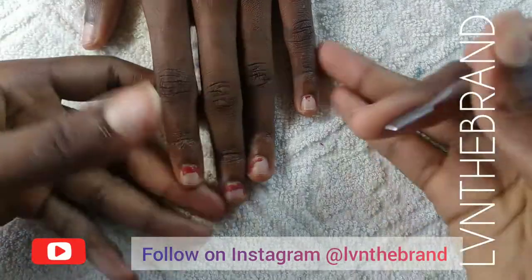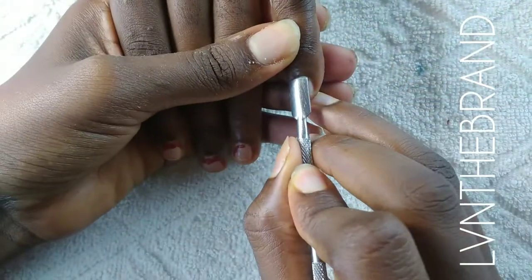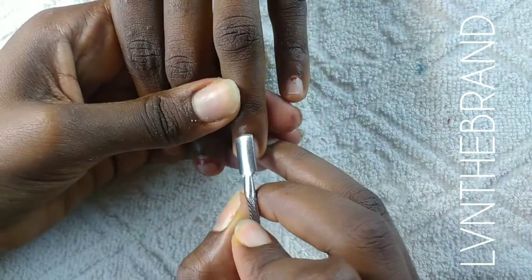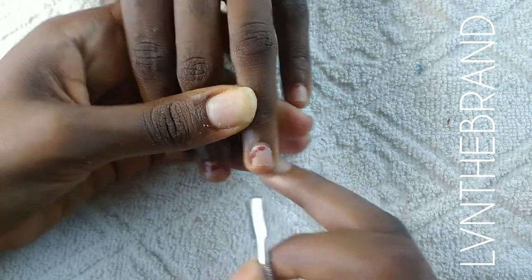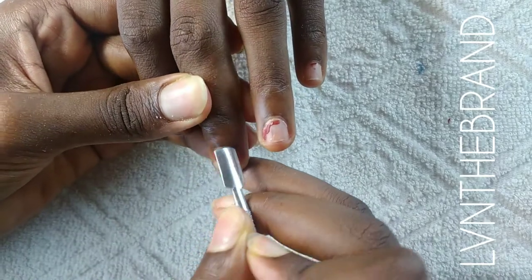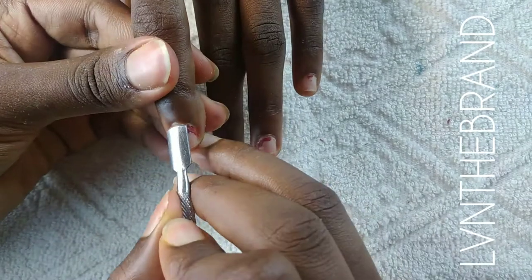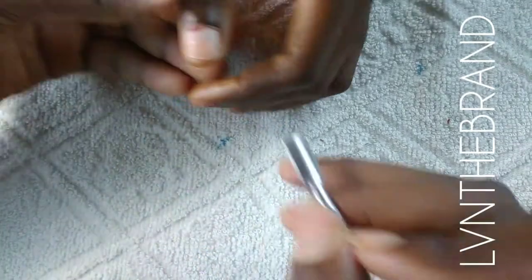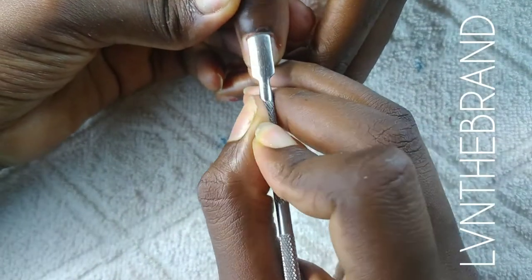Hi everyone, welcome back to another video. Today we are going to be doing a strawberry milk bath set. This video focuses on nail prep — how to prep nails correctly — and tip application and shaping. I'm going to be doing a stiletto shape, so that's what we'll focus on today.